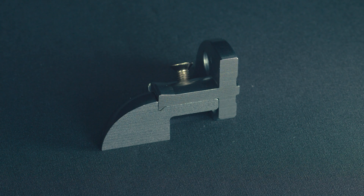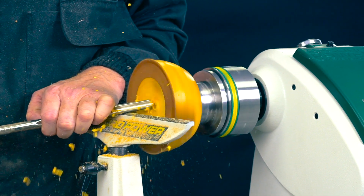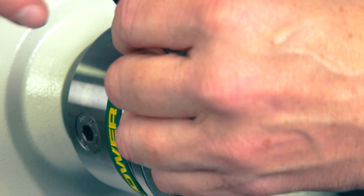VersaLock features a unique dovetail design that securely holds the optional insert jaws, eliminating the risk of ejection during operation. This precision engineered system allows for easy, safe jaw changes without the complication of lost screws.